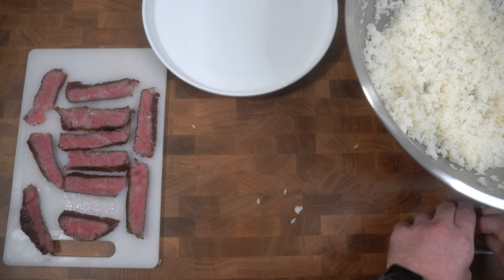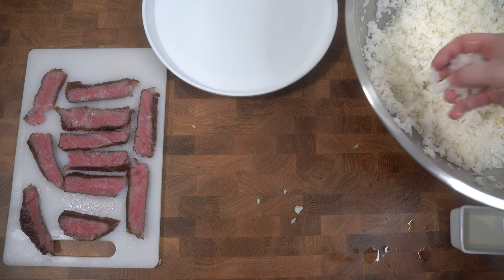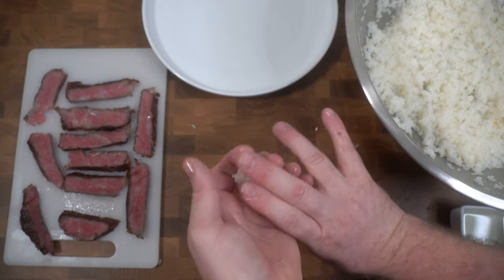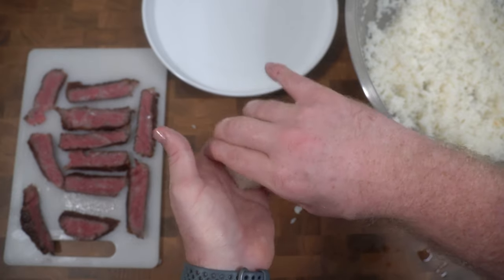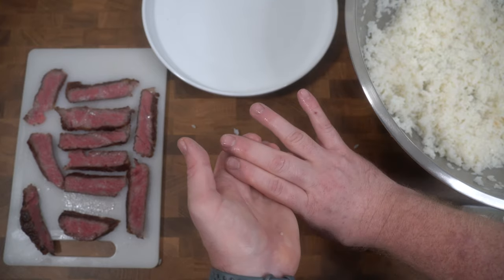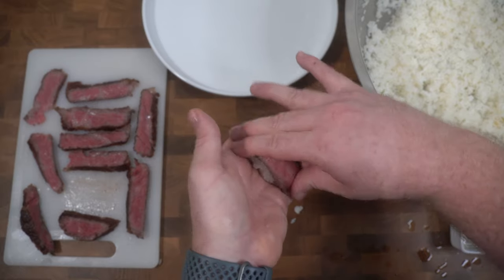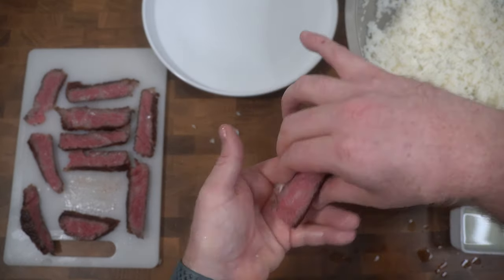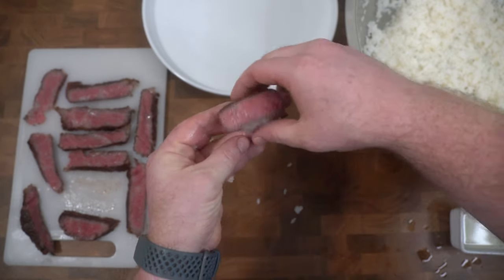First thing we need to do is make sure our hands are wet so the rice doesn't stick to them. I have a little container of water and vinegar that I'm just going to dip my hands into. We're going to take a ball of rice and start molding it using a cup-and-press technique — cupping the ball of rice and pressing with two fingers on the right hand. We're going to take a piece of A5 and mold it over the top, making sure the sides and bottom start shaping. And there it is. Now we just repeat with the rest.